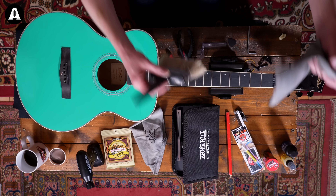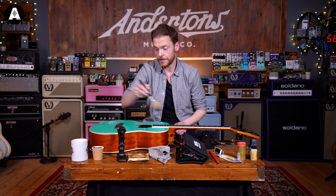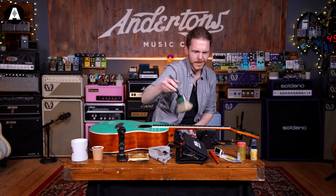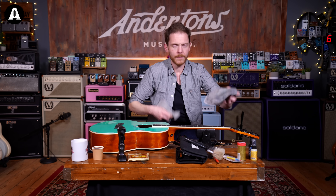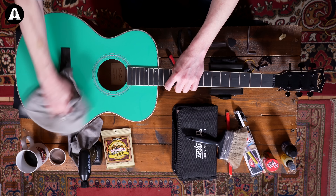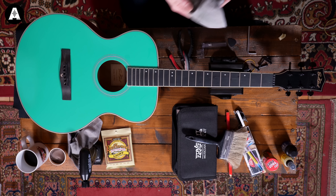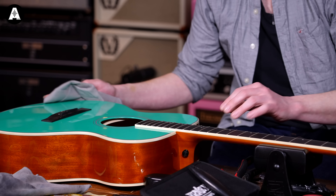I've got a cleaning cloth here. First of all I'm just going to give everything a little brush off with this paintbrush to get rid of any lumps of dust and skin or whatever might be on the guitar. Then we give the guitar a wipe down — it's got some finger marks on it, and if you've been gigging with it it might have all sorts left on it. If you need to, you can use a guitar polish on these. Don't use furniture polish.